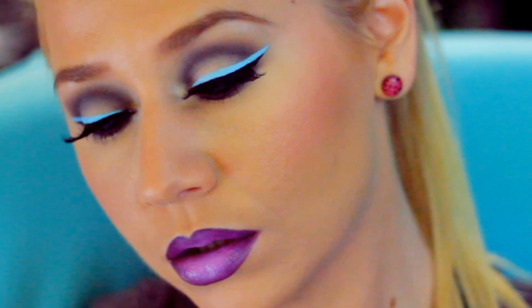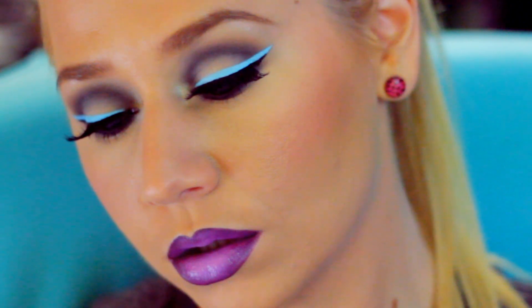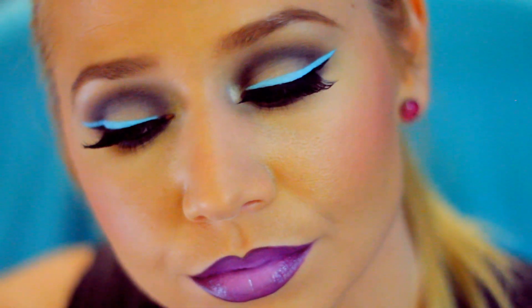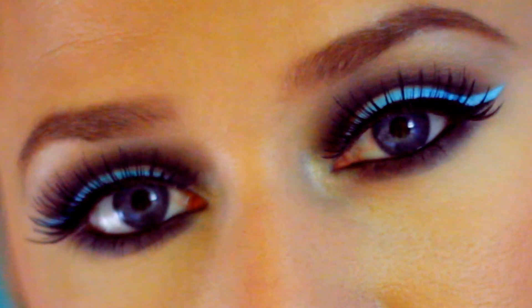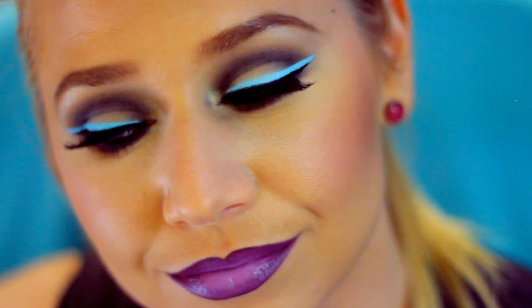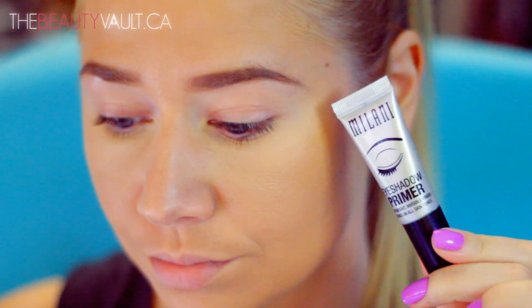Hey guys, I hope you're having a rad day. I thought I would do a more badass look today, and if you guys know me, you know this is right up my alley. I just posted this photo on Instagram about an hour ago, and judging by your immediate response, I take it you're feeling it too. I stayed up a little bit later tonight to get through this voiceover so you guys can have a video tomorrow. If I sound a little bit tired, it's because I am, but a girl's gotta do what a girl's gotta do. I'm pretty stoked with how this turned out, so let's get started.